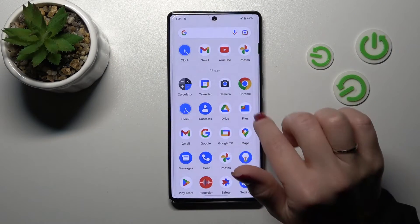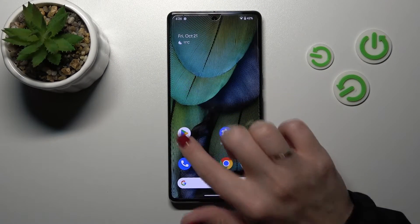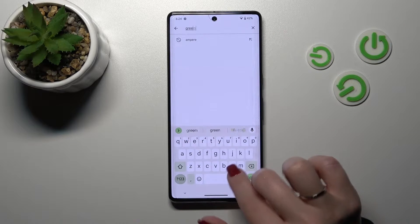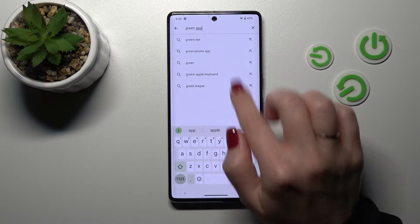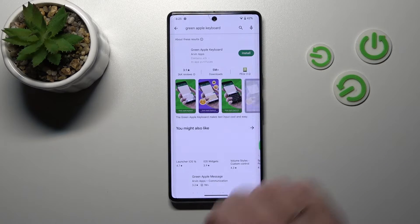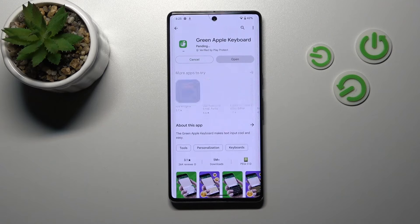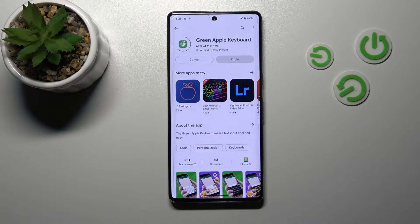First, let's open the Play Store application, and in the search bar enter 'green apple keyboard'. Tap to install and wait a couple of seconds while the application downloads and installs on our device.